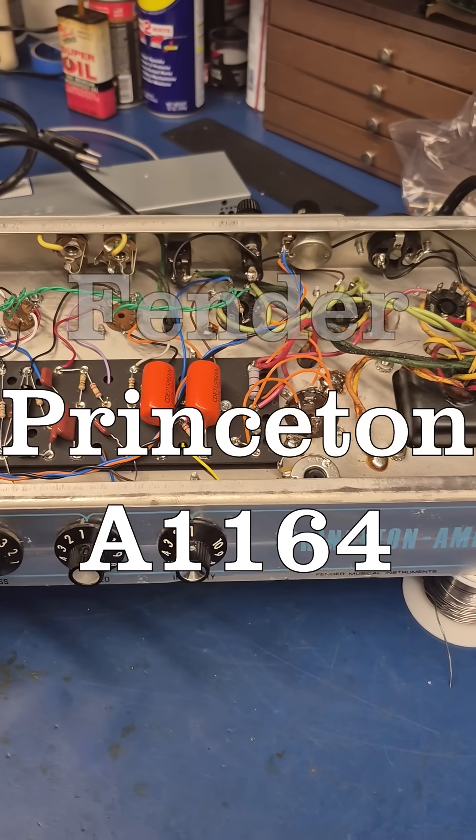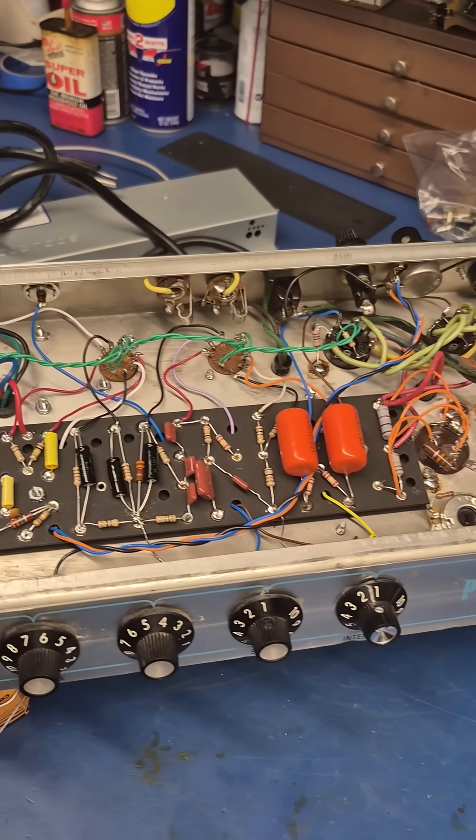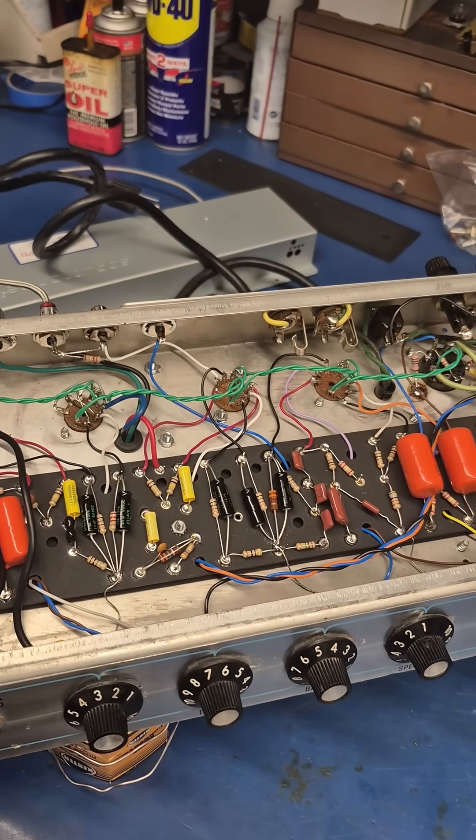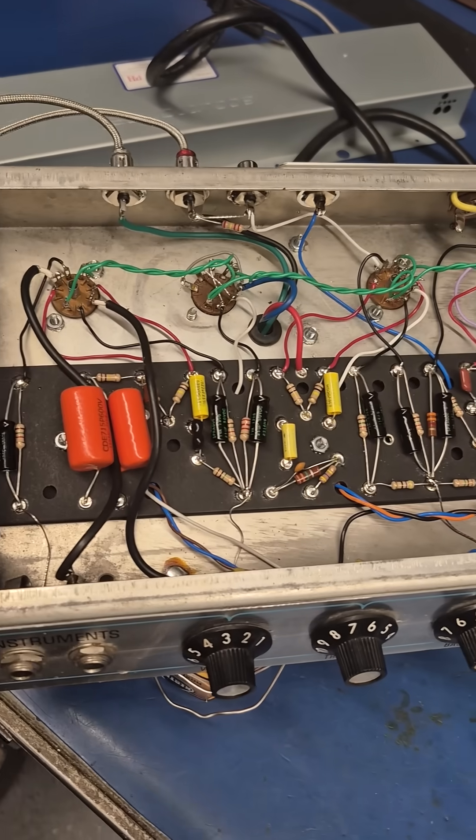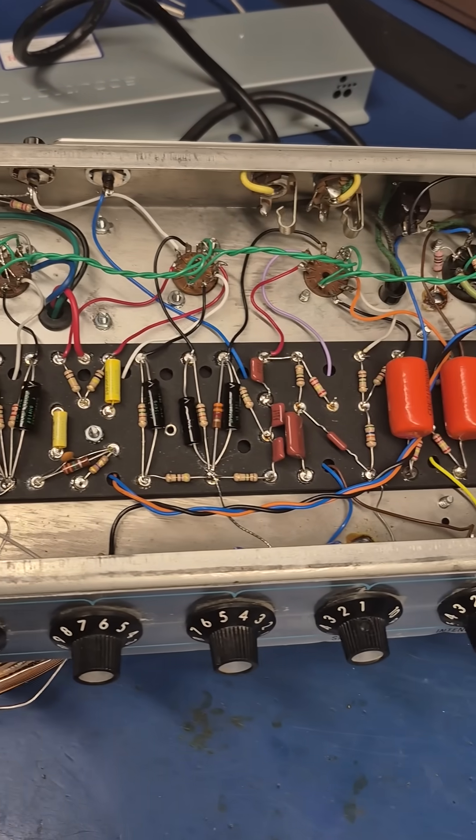D-Lab just completed updating a standard Fender Princeton to a Fender Princeton Reverb. There is the old eyelet board and there's the new one installed and running.